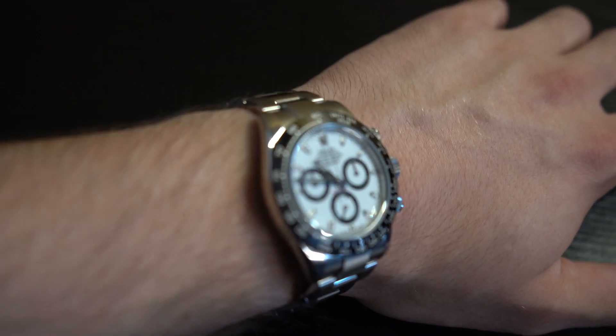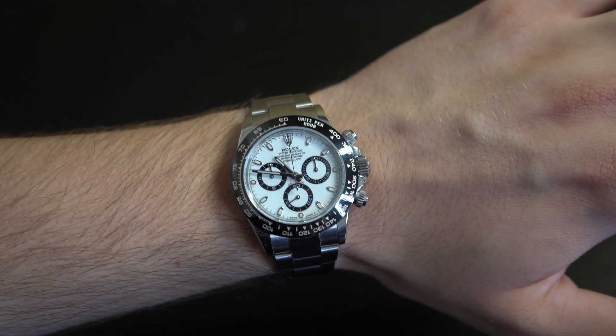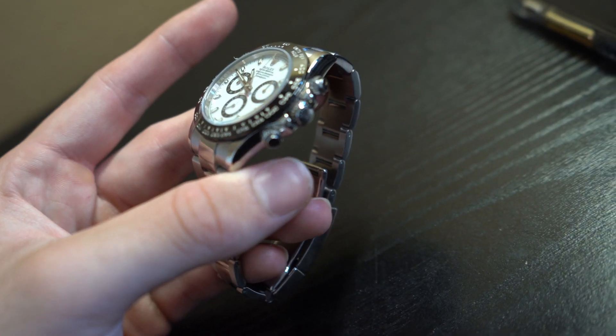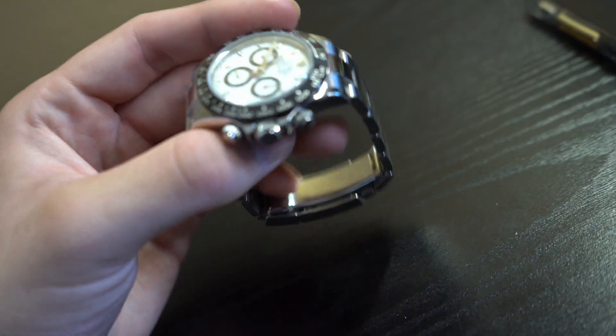This watch is going to have a 40 millimeter case, which is honestly the perfect size for me. It's going to be made of oyster steel and it's going to have a screw-down case back as well as a winding crown. You twist it and pull it out once and that will allow you to wind the watch. Pull it out again and that will allow you to change the time. And since it's a chronograph, you have the ability to start the timer here, which will make the seconds hand go around in the 60-minute motion. Pressing this button allows you to reset it.